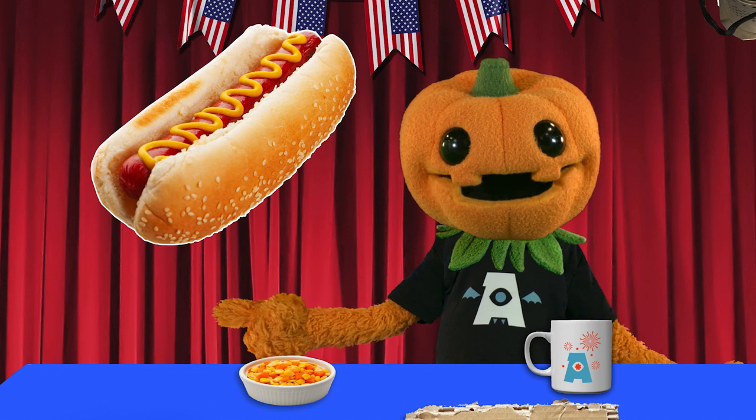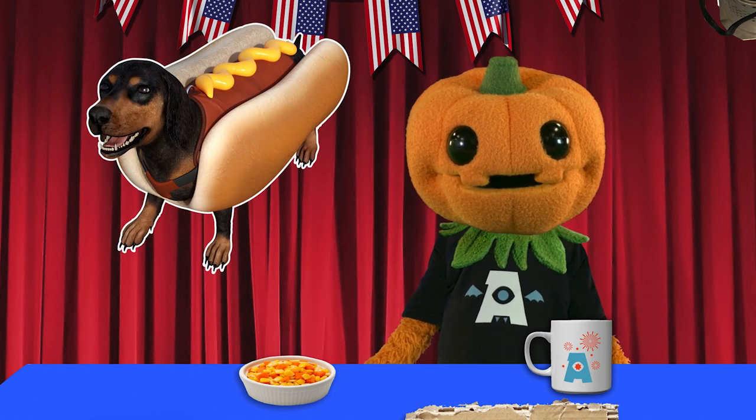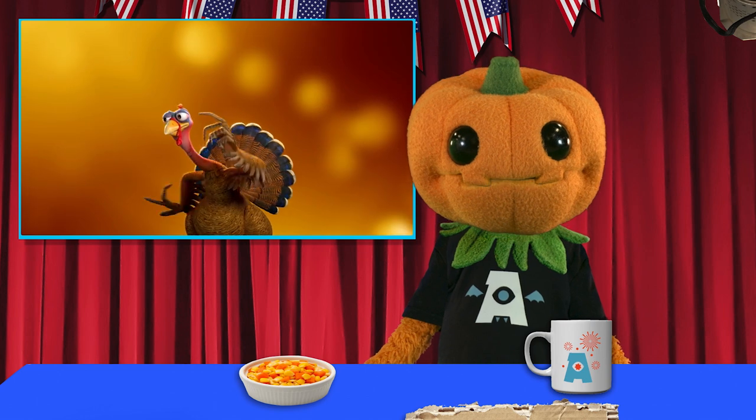Just save a few hot dogs for me, would you please? And if hot dogs aren't your favorite kind of animal, how about a big fowl? Bring some hijinks to your National Turkey Lovers Day celebration on June 20th with Turkey Tomfoolery.